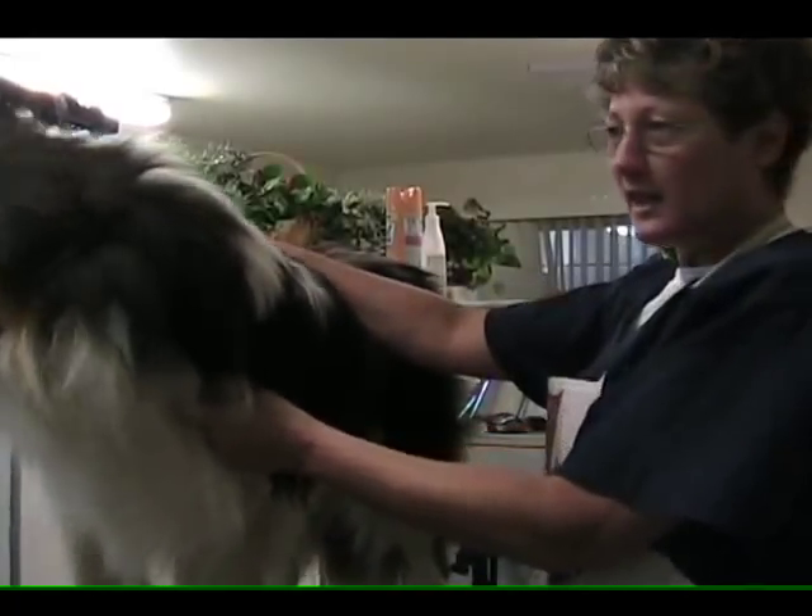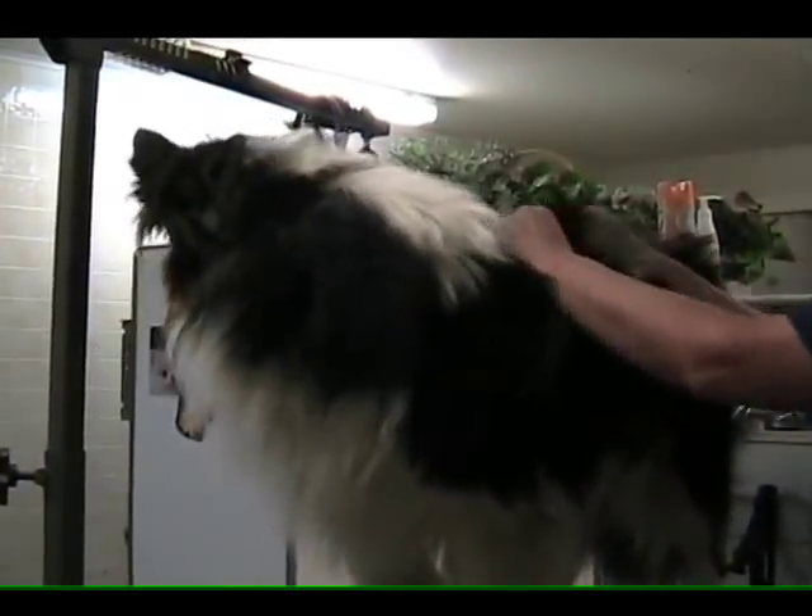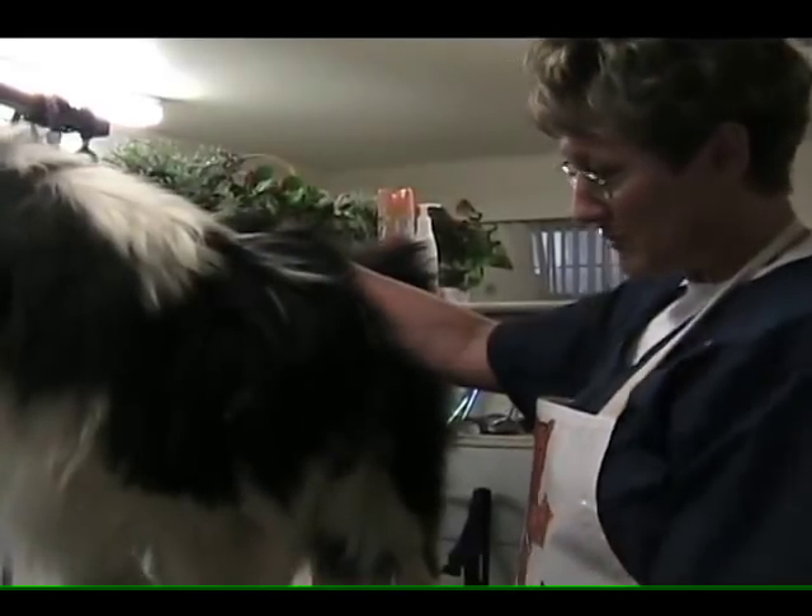Hi, I'm Ann and this is Ziggy. He's a rough-coated collie, two years old. We're going to show you some of the little pointers about taking care of this hair coat and trimming nails.